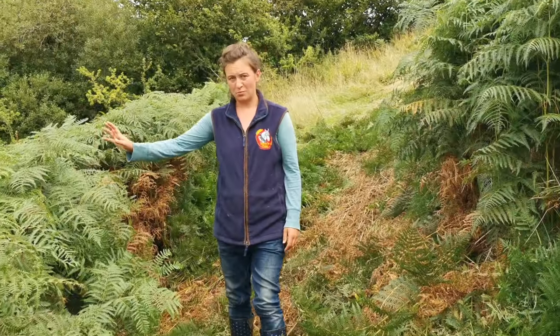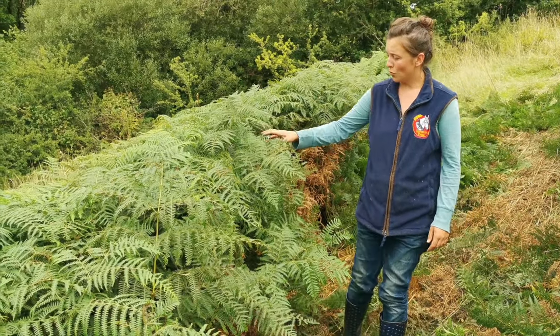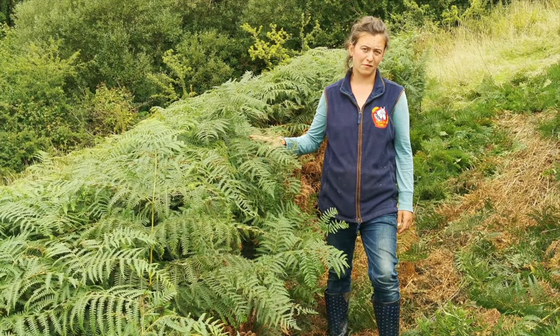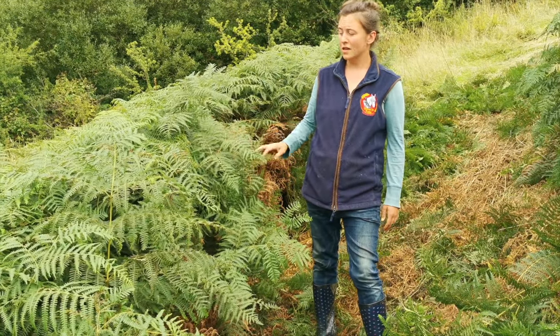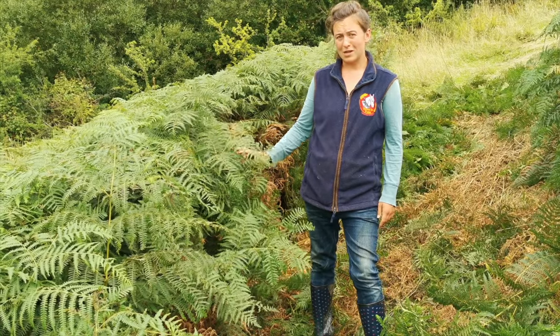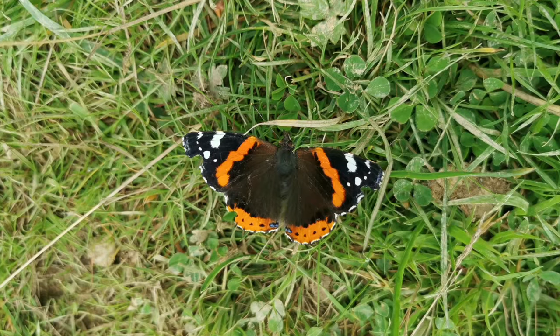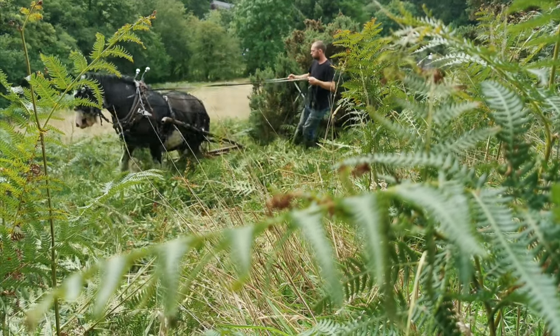So this is bracken — this is what we've come to try and control today. It's a coarse member of the fern family, it's carcinogenic unfortunately and can cause cancer in both humans and livestock. It's generally associated with stomach cancer and cancer of the esophagus. It can also outcompete normal grassland species and it's quite an endemic problem in the UK. I should just say that bracken is safe to roll — the carcinogenic effects show up when it is consumed.